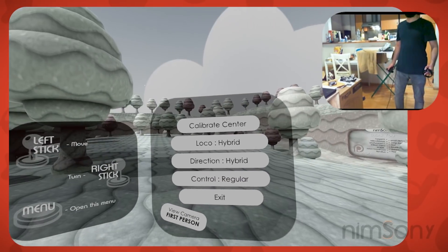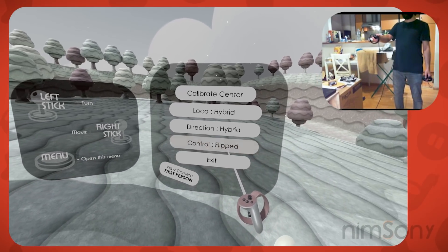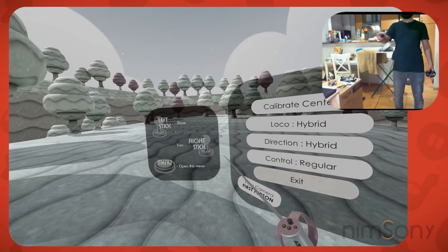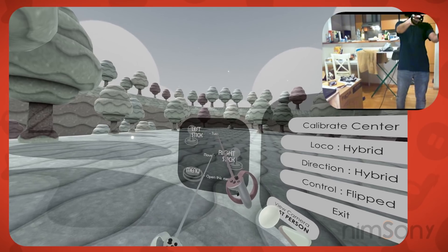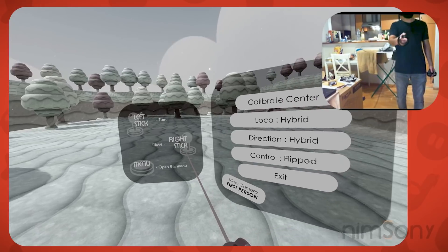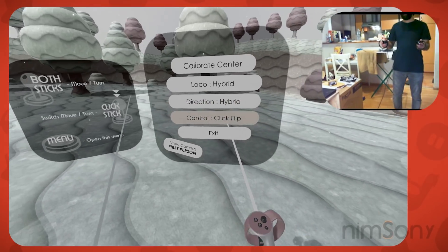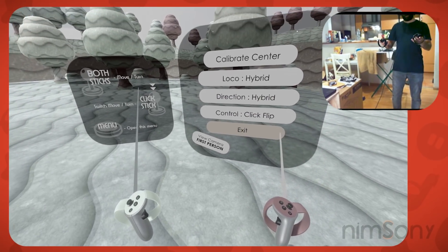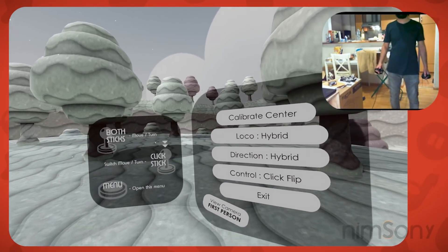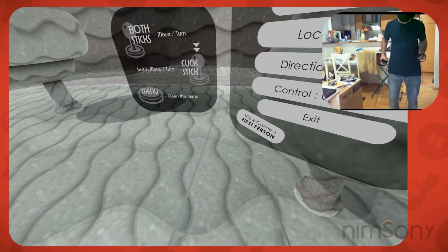Let's have a look at the controls. There are four different modes: Regular, Flipped, Click Flip, and Singular. Regular is the default. Flip swaps these around so now left stick is for turning and right stick is for movement. Click Flip is really clever — what I'm trying to do here is allow for one-handed players. This is very heavily accessibility-focused in this demo.